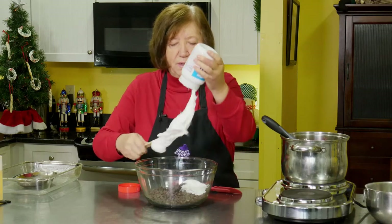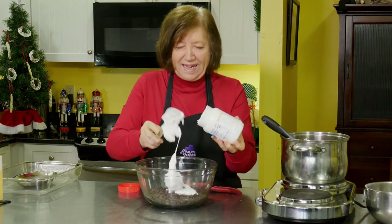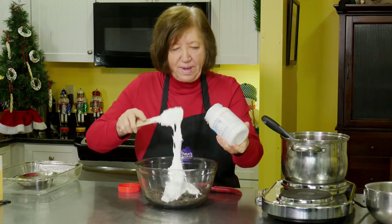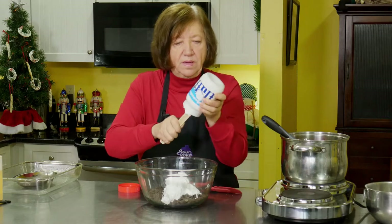Boy, I hate working with it because it's so sticky and it gets all over everything. It's a pain in the neck to clean up. So here we go again.